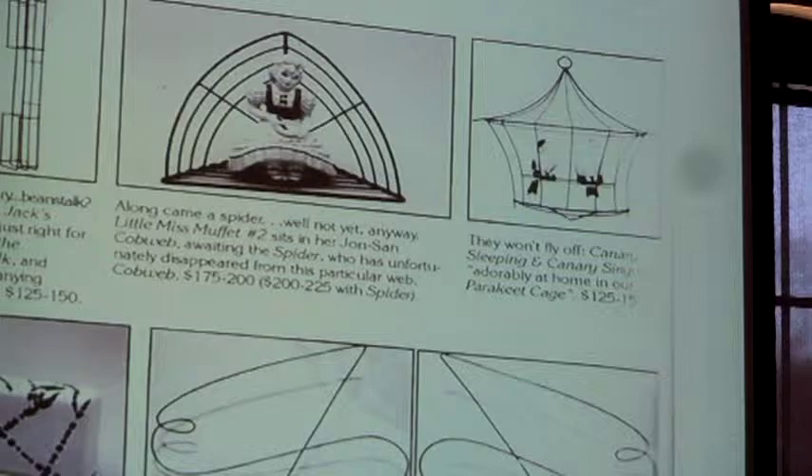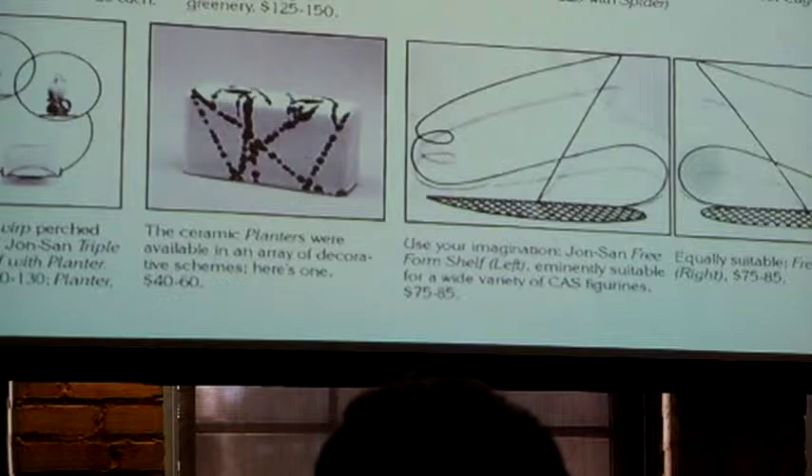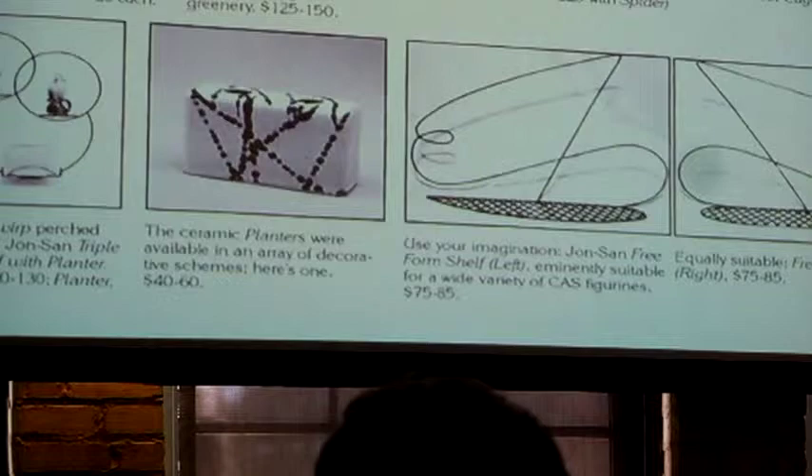That's just such a neat, odd, and interesting little story. We have a very special piece here on Zona. In the late 1980s, antique collectors discovered Ceramic Art Studio figurines — some young collectors of...